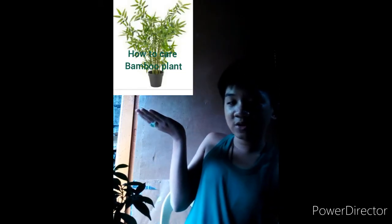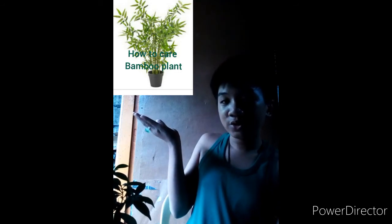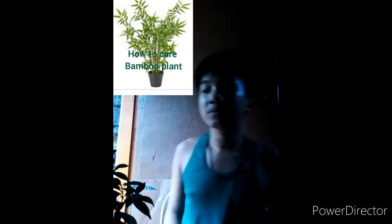Huwag nyo hayaan na malunod ang pandakake kung ayaw nyo pong mamatay. Sabi ko nga po sa nakaraang vlog — yung vlog ko noon kung how to care your bamboo plant. Kung ano daw po ang alaga nyo sa halaman, ganun din pong balik sa inyo. Pag alaga lang pala is swerte ang babalik sa inyo. Lulubos-lubosin ko na sa pag-aalaga para lubos-lubosin din ang swerte sa akin.